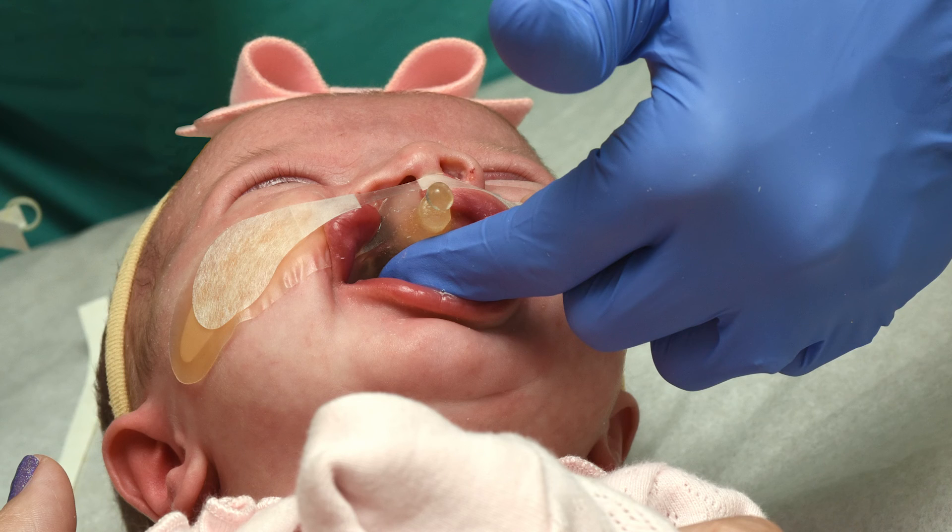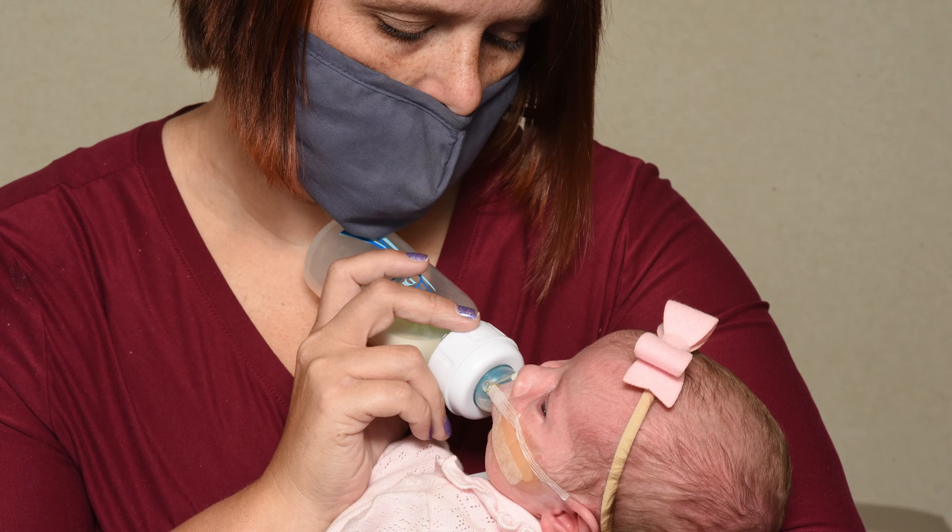Regular adjustments are essential to accommodate the baby's growth and achieve the best possible outcomes. These gradual processes of bringing the lip and the gum segments together and elevating the nose helps prepare your child for surgical repair with a plastic surgeon.